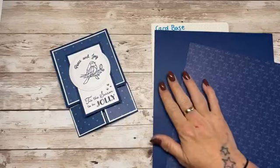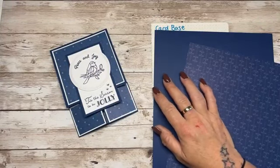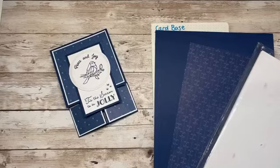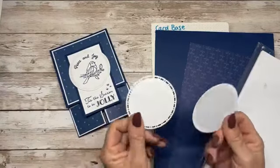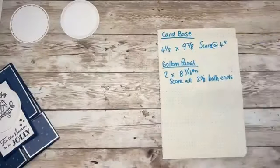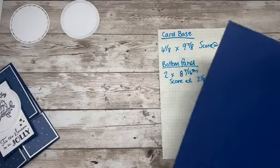I want white for the matte layers, so let me get some out. We're going to need a die cut circle — I've got two here — so I think I'll make another two cards right now.